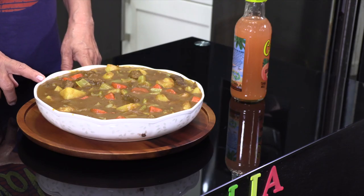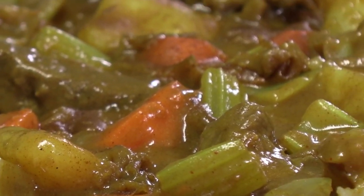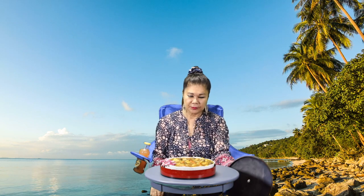This portion serves six people. Thank you for watching. Please like and subscribe to my channel. See you next time. Aloha.